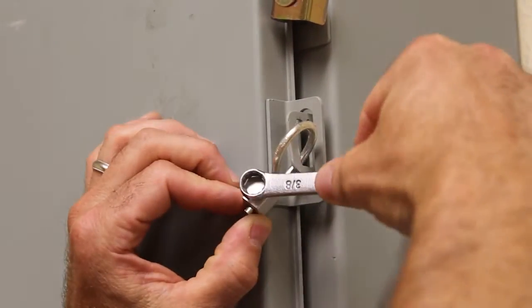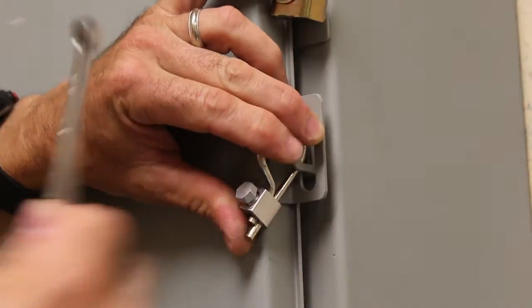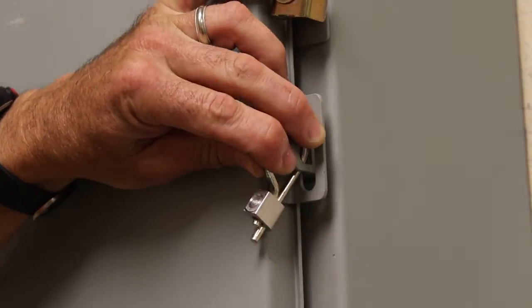Finally, tighten the shear bolt until the head breaks off.